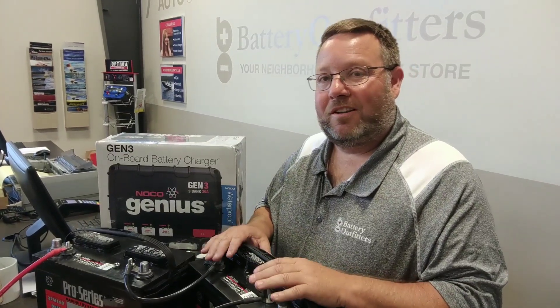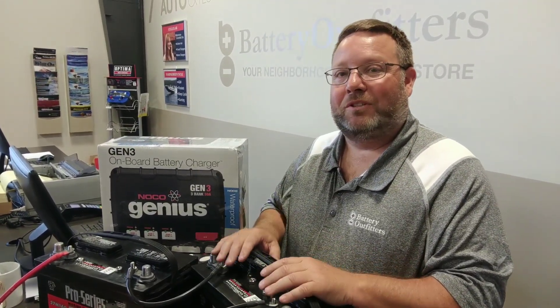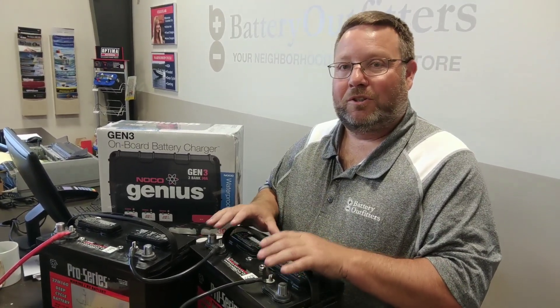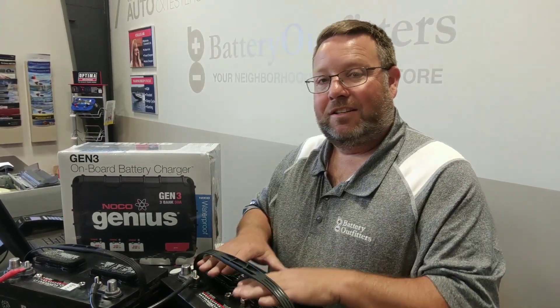There are two more things to prolong the life of your new batteries. The first is ventilation while charging — if you can open up the compartment the batteries are stored in while they're charging, that's great. The last thing you need to do is bring your batteries in to your neighborhood battery store and have them tested on a regular basis.